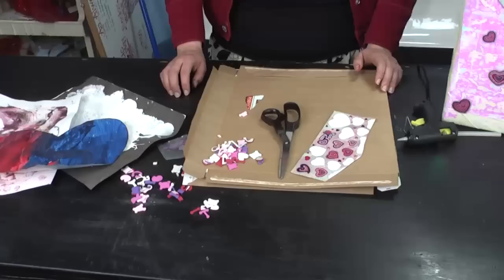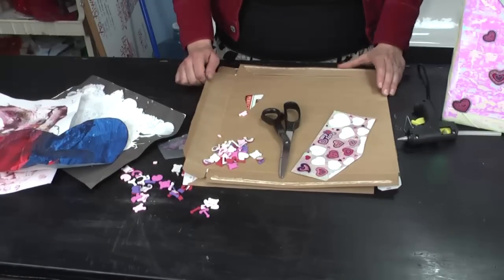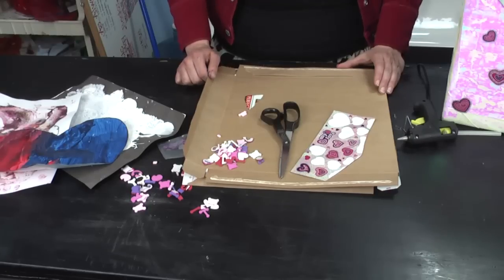Hi, I'm Rebecca, the Art Lady, and I'm going to show you how to make Valentine boxes. To make Valentine boxes, what you're going to need is a recycled box. You can either use a cereal box or a pizza box.